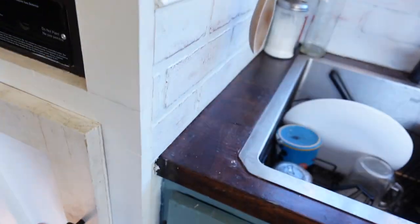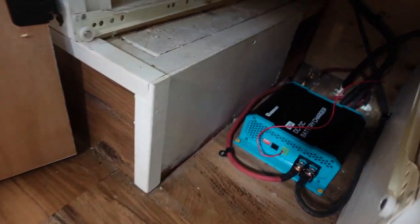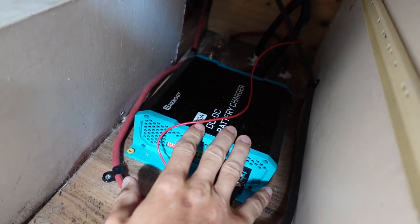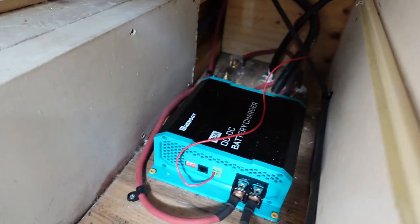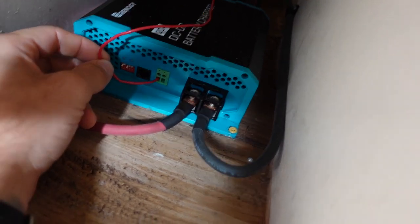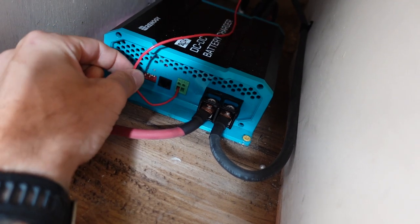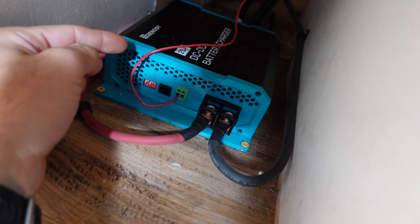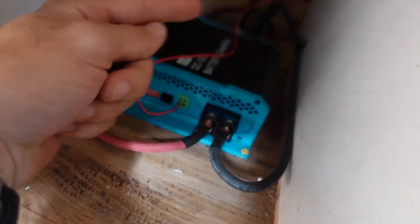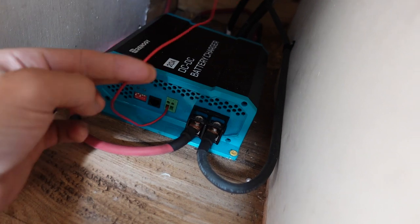This is where the unit actually is — under our food pantry. Once you have this unit connected to the bus batteries and also connected to your solar setup batteries, you need a 12 volt wire. This is 18 gauge wire which goes into the D+ slot. Basically all this does is allow the unit to be turned on only when the engine is on, so you don't drain your engine batteries by constantly drawing power to your solar batteries.